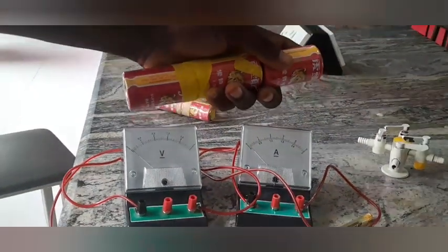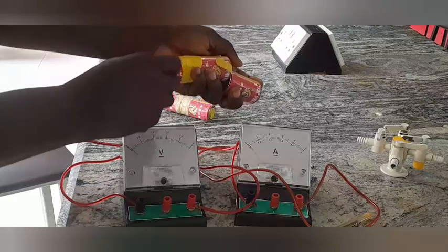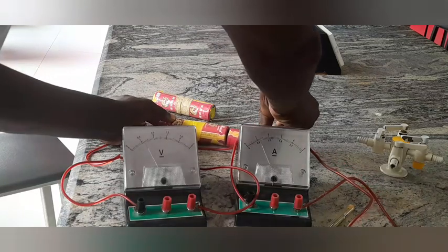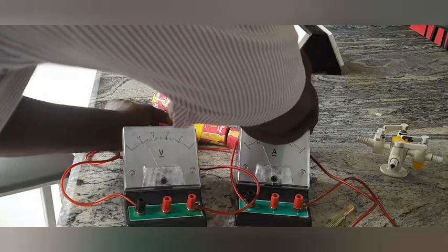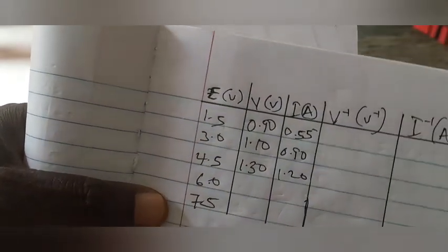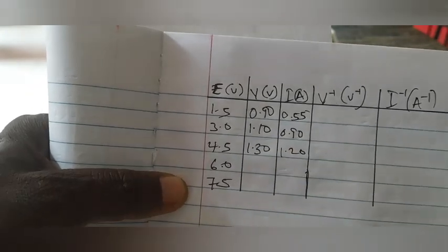Next I combine three cells together for 4.5 volts. I join them together, place the negative terminal, and take the positive terminal on top. The current reads 1.3 on the meter, and after correcting the zero error that becomes 1.20 amperes. The voltage reads 1.30 volts. These are my readings: voltage 1.30, current 1.20. The trend you should see is that as EMF increases, both voltage and current increase — that's what the examiners want to see.